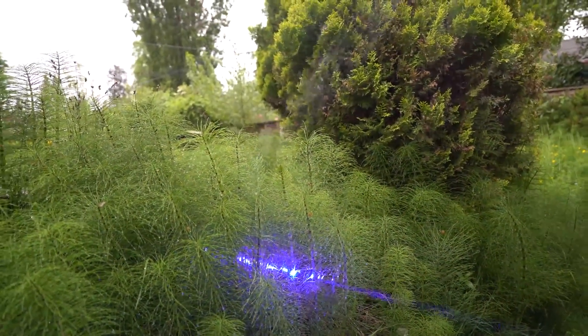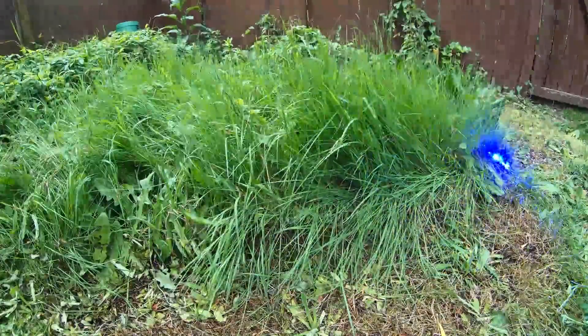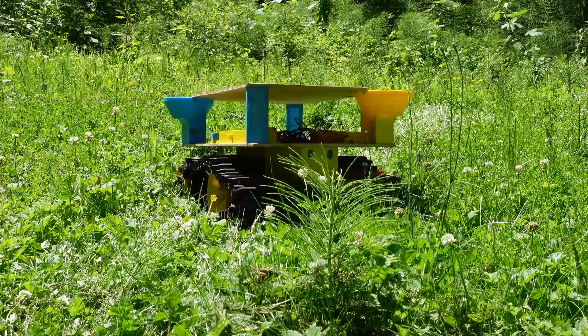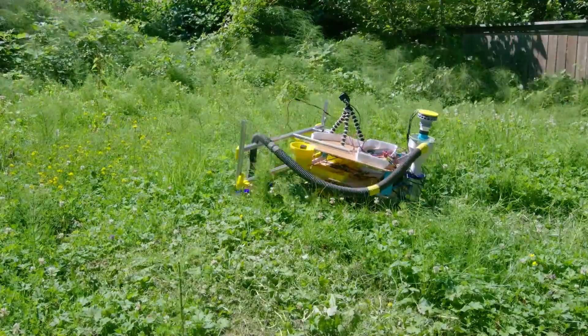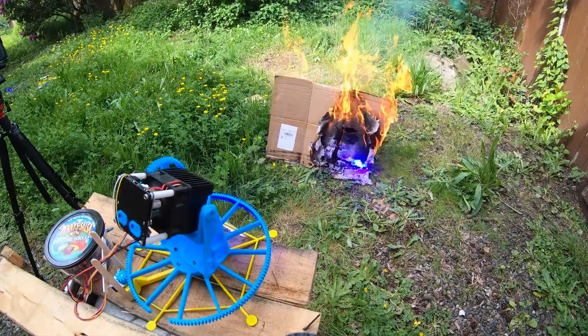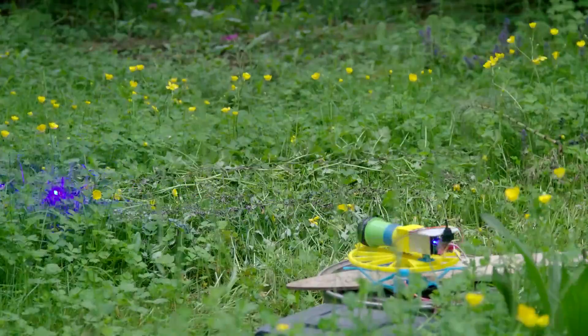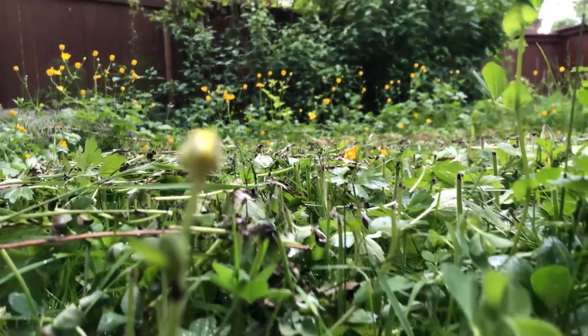Since the light fall-off decreases the power of the laser over distance, the last step is to attach the laser to a mobile rover, so it can drive around his yard, maximizing its cut efficiency. The whole thing is really dangerous and not very practical, but it's also incredibly satisfying to see the grass cut all perfectly level. Fun stuff.